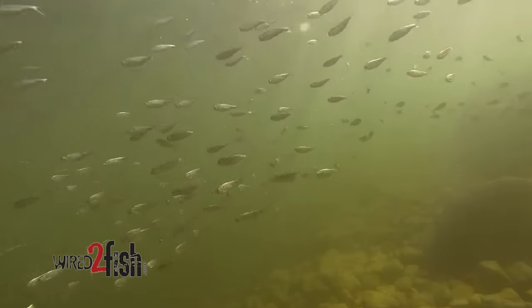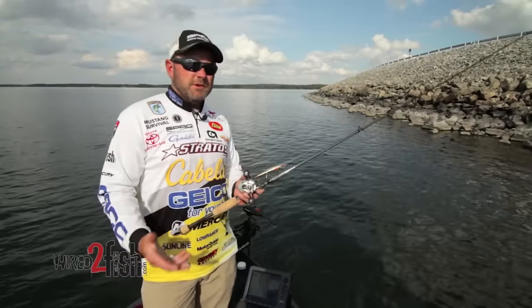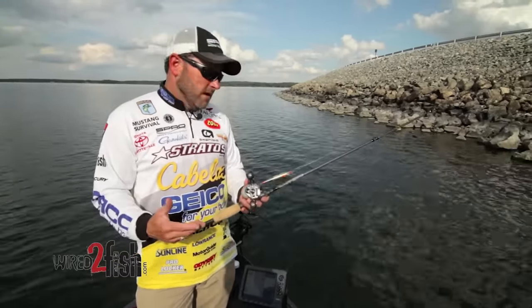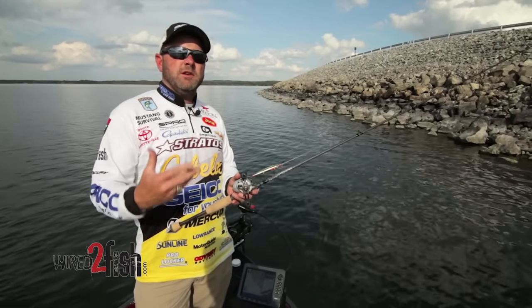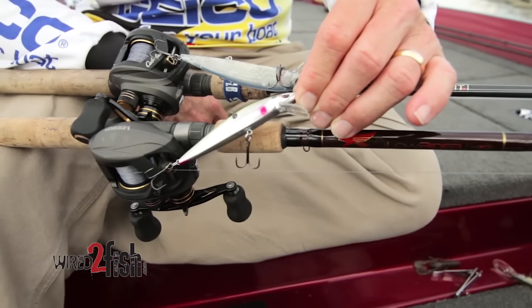Probably one of the biggest questions I get asked about fishing a jerkbait on riprap — or in a lot of different scenarios — is the cadence. And really, that's going to be based on the water temperature, the conditions, and how aggressive the fish have shown me they are before I figure out what cadence is going to work. But once you figure it out, you've got to pay attention so you can continue with it.